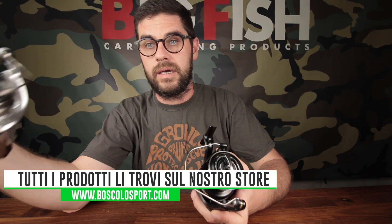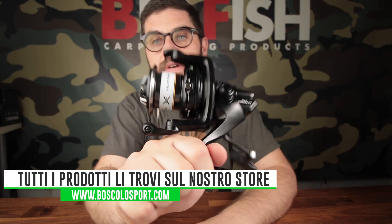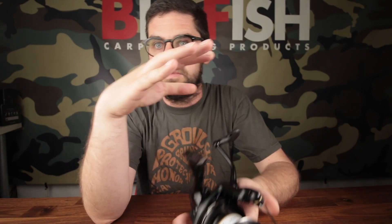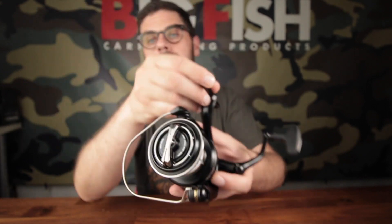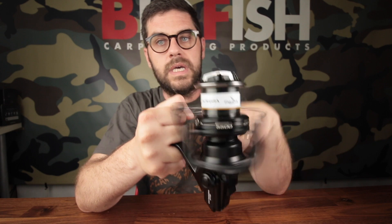As some of you will know, it's already present the version for the Ultegra 14000, but many of you have asked to do it also for its minor sibling, which is the most sold Ultegra. The Ultegra 5005 is also popular because it has the same drag recovery as the Ultegra 14000 but in a much more compact form.